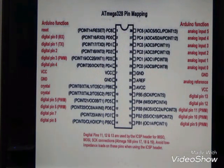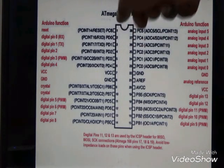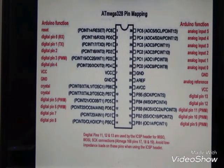Pin number 1 is used for reset. Pin number 2 is for data receiving, and pin number 3 is for transmission of data. Pin numbers 4, 5, and 6 are used as input/output pins.